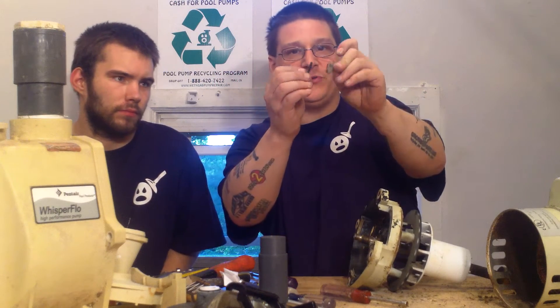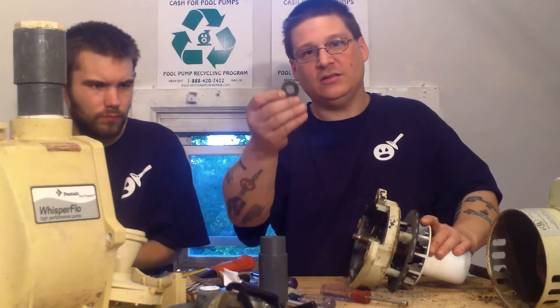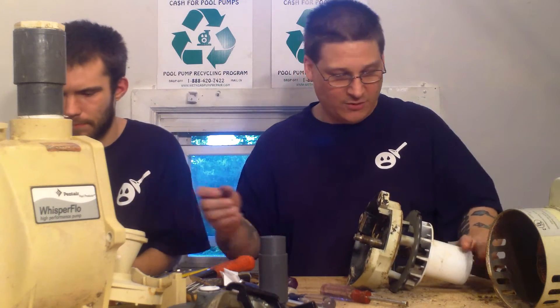And then a little bolt that comes right here. Take that, put that to the side. Then you want to remove your water sling — this little rubber washer that's supposed to protect the bearings and the seal. Sometimes it does not work.